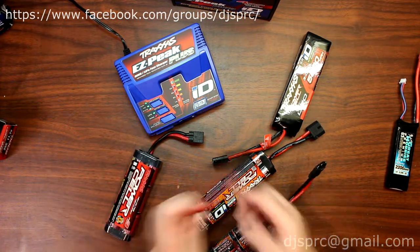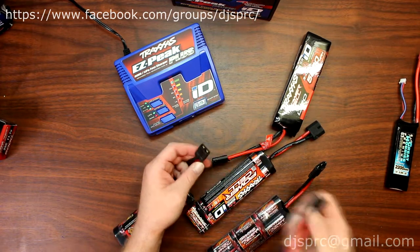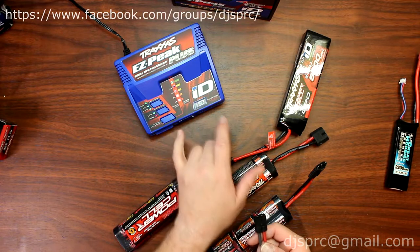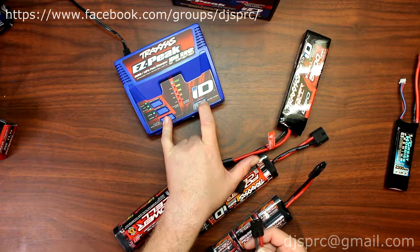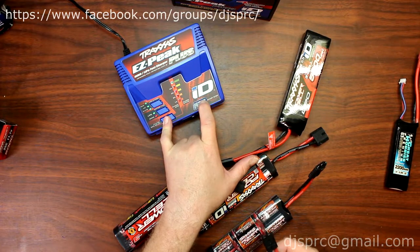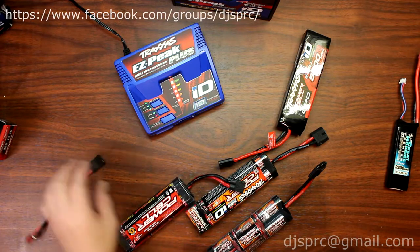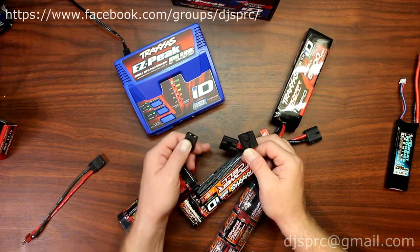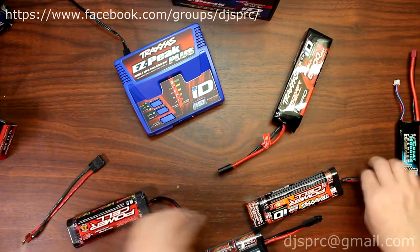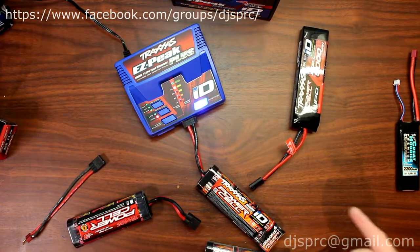Rest assured, if you have the older style batteries and want to use the ID charger, you still can — you just put it in manual mode by holding these two buttons down until the charger lets you select what kind of battery you have. The difference with the ID batteries is: when you plug it in, the charger automatically knows what kind of battery it is and what charge rate to use.